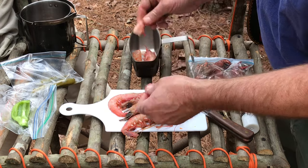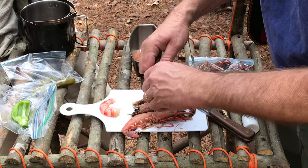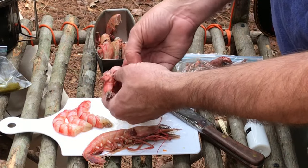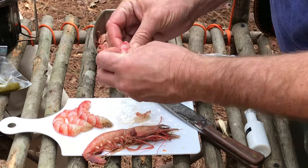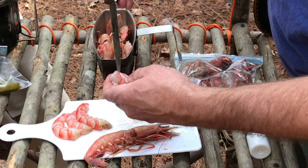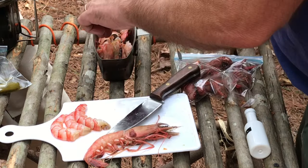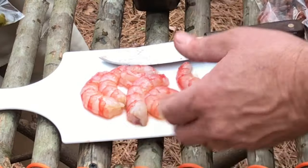I'm gonna go ahead and clean these shrimp up before I put them in there. I've been going back and forth about whether I should leave the heads on — I might as well. I am gonna put the crawdads in whole, though. These are called reds — big reds. Some people freak out about that, I don't. It's kind of gonna boil away anyway.